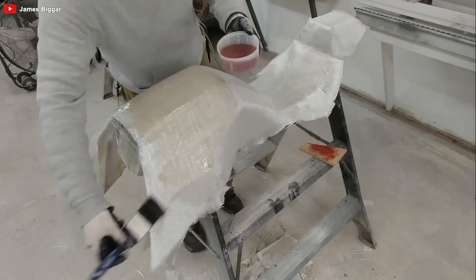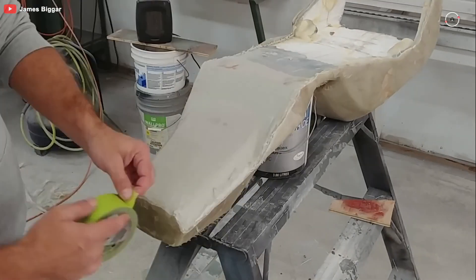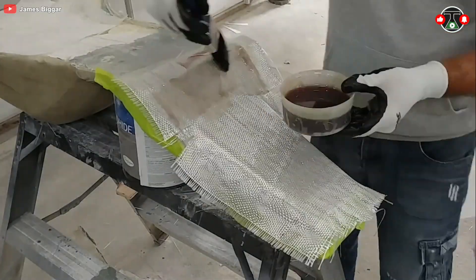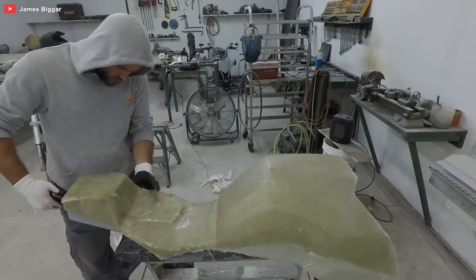In this whole process, fiberglass has turned out to be his material of choice, and for good reason. Not only is it lighter than steel or aluminum, making it perfect for a nimble e-bike, but it's also repairable. Got a ding or a crack? No worries — fiberglass can be patched, sanded, and refinished to look as good as new.